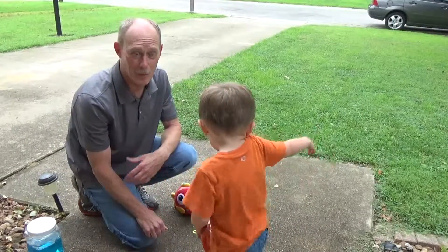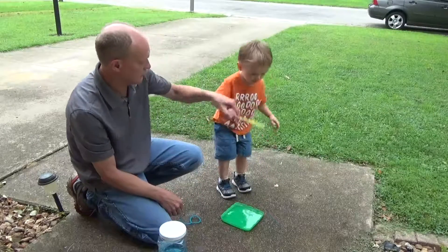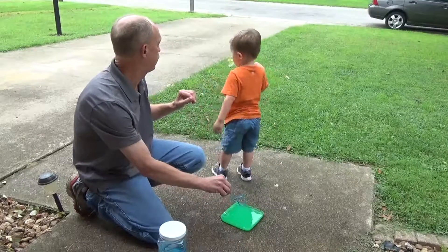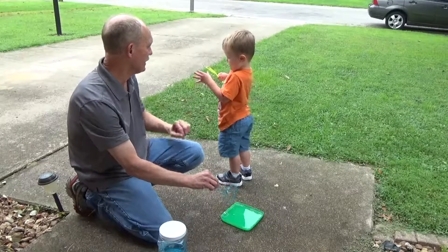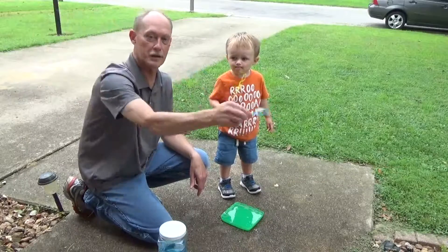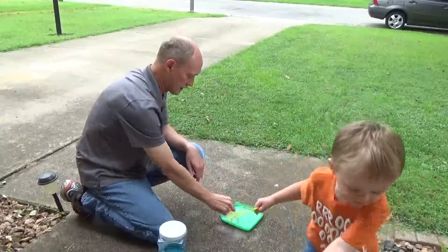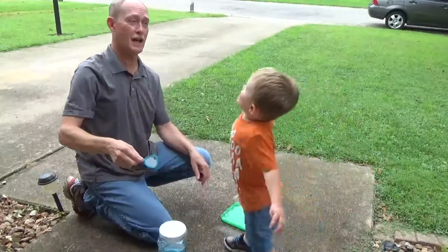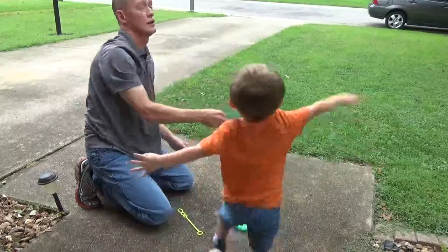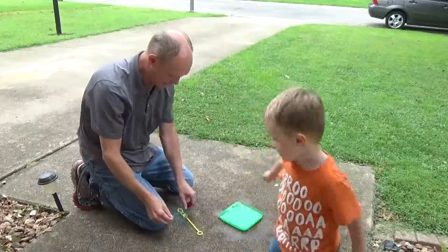Now we're going to try some of our bubble wands. Put it in there and shake it — you made bubbles! The pipe cleaners work pretty good. You just pull it through the air and the bubbles stay together a long time. He made a big bubble — can you catch it? He popped it! Good one.